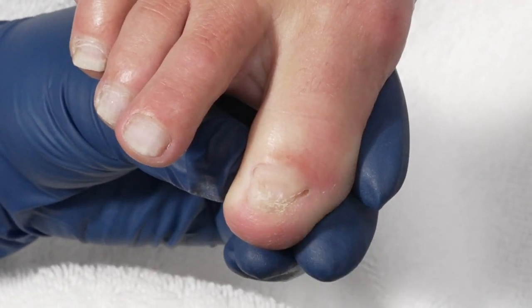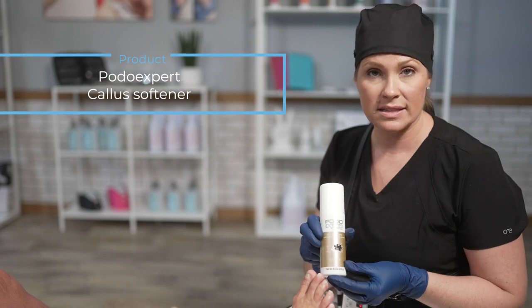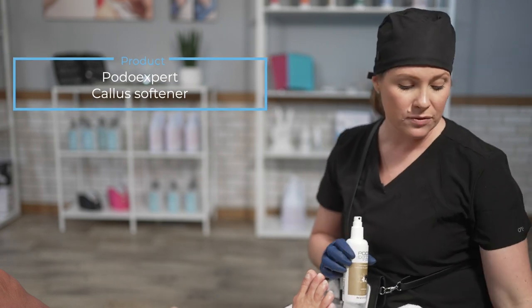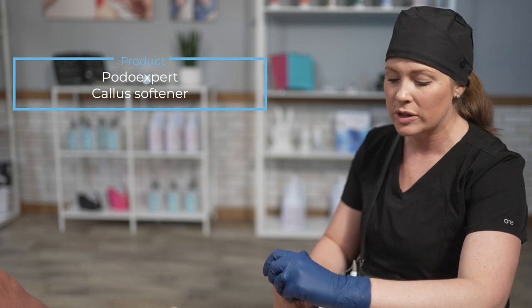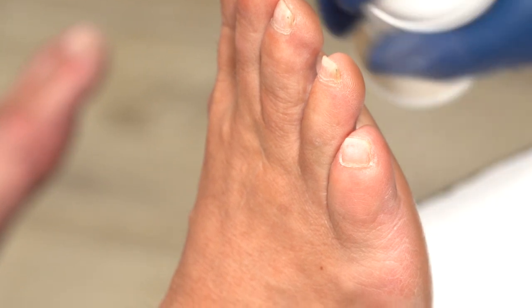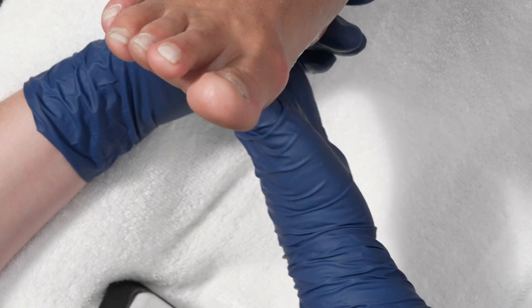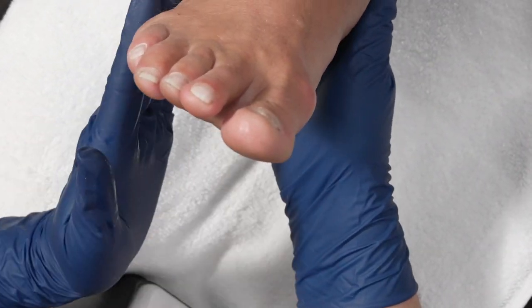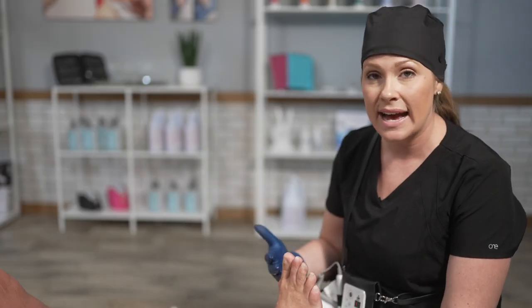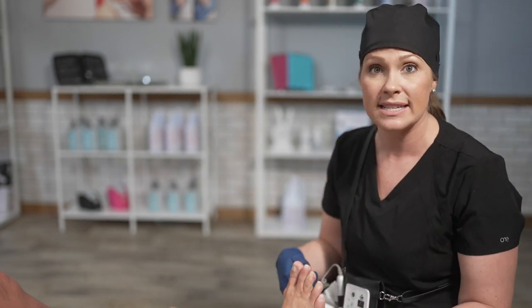We're going to do some cleanup here just to make it more aesthetically pleasing. The next step is to use the PodoExpert Kala softener. I prefer working with products that are urea-based versus acid — your acids are going to be anything labeled as a remover. With the softener, we're just spraying the foot and rubbing the product in, letting it activate, and that urea is actually going to start breaking down the dead skin cells. Anytime we use acid-based products, we have to be conscientious of neutralizing it, as it will continue to work. But with urea-based products, you don't.